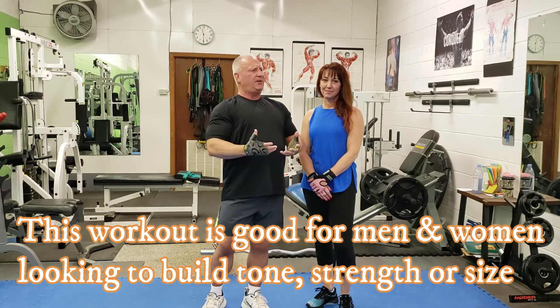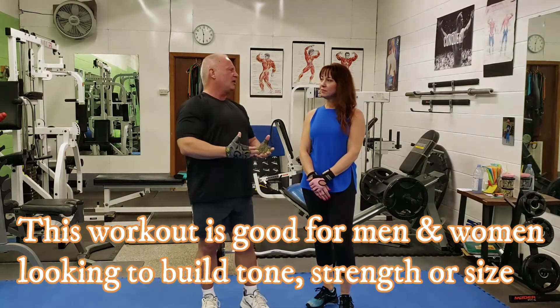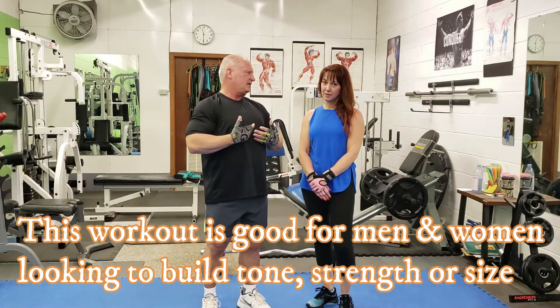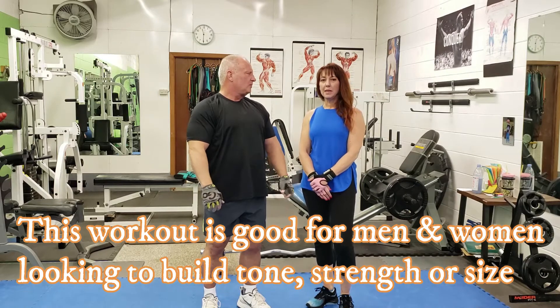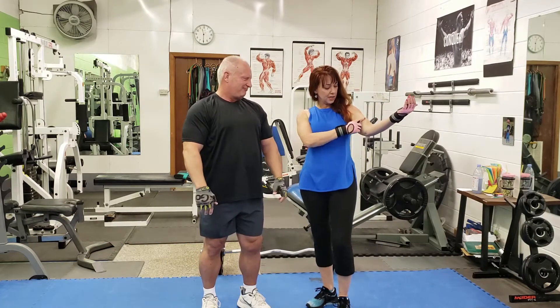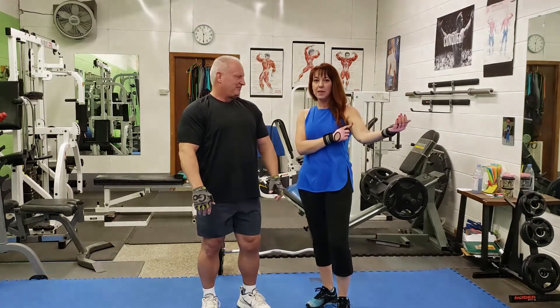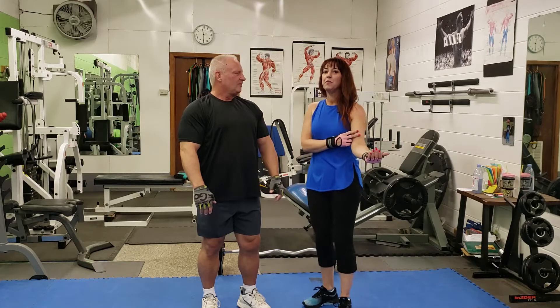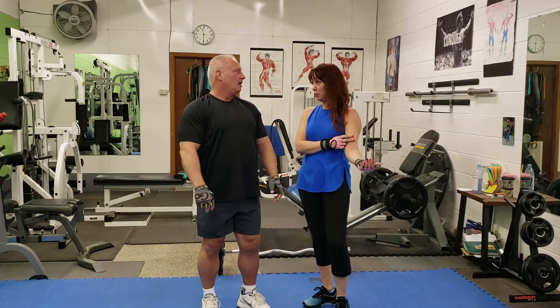What difference do you think is going to occur with regards to the biceps for women versus the guys? Well ladies, what's going to happen with the biceps? Everybody talks about having nice toned arms, so I'm actually going to give you that nice shape to the arm. Whenever you build the muscle, that actually tightens the skin versus having fat, which is loose.